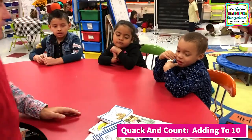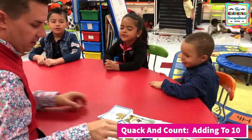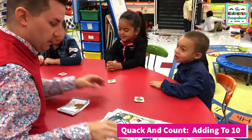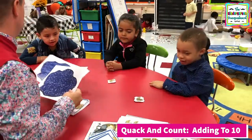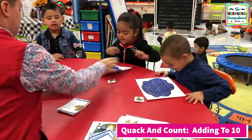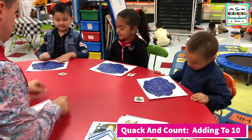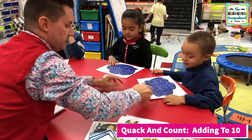All right. How do we add? Put together and count. All right, so we're going to add some ducks. Are we going to read a book? No, we already read the book. We're just going to practice adding the ducks. All right, so you've got the ducks. There's your pond for the ducks. All right, are we ready? Yes. All right. Try not to mix up your ducks with your friends.